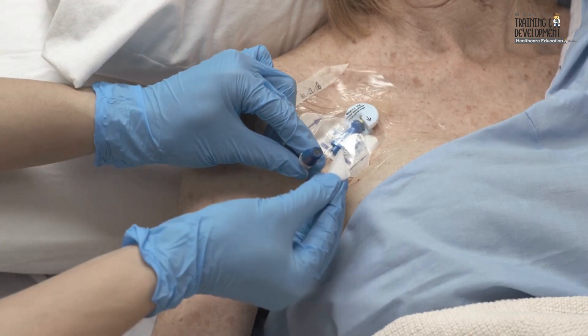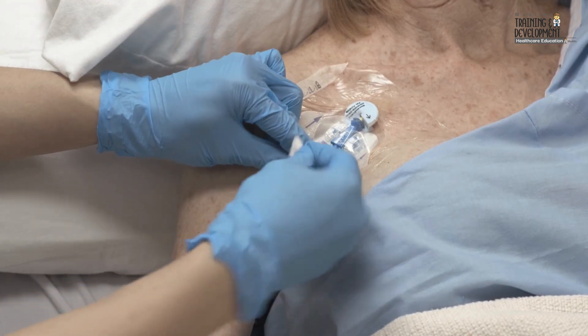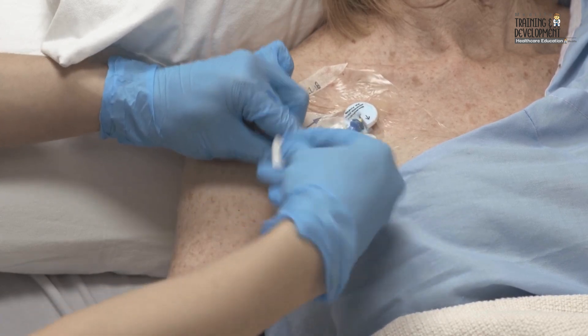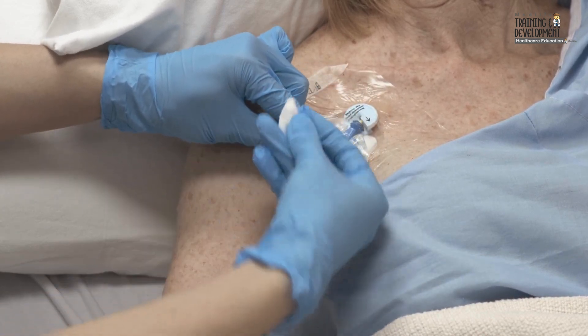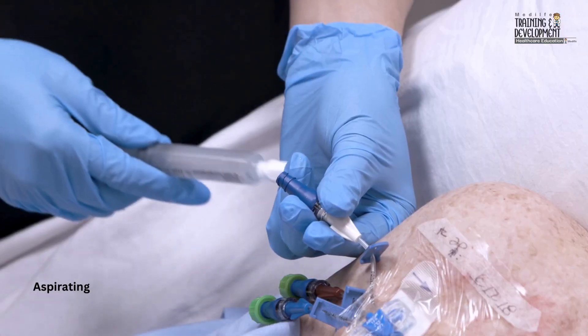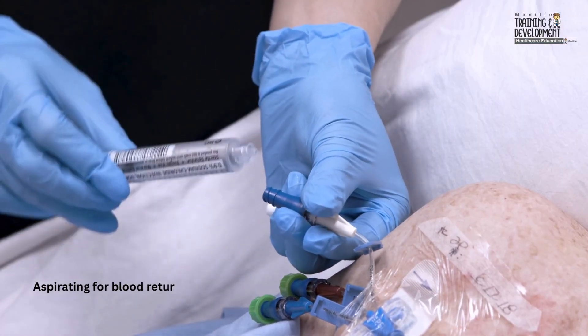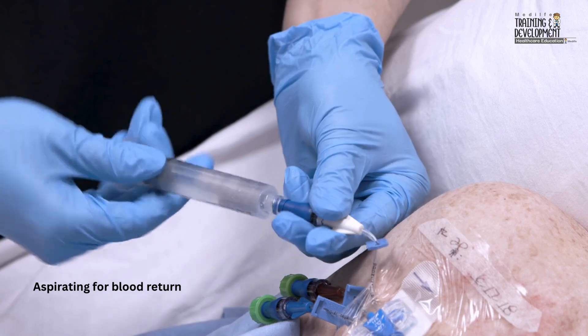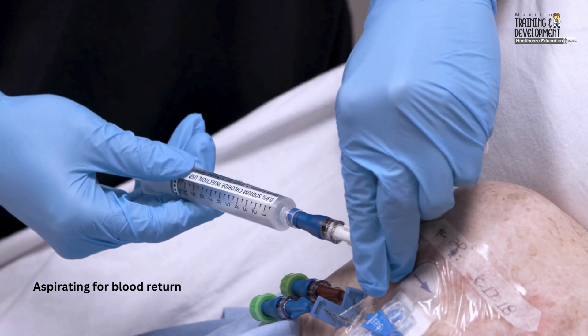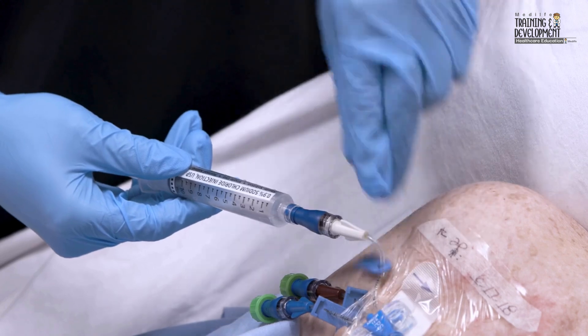Perform a vigorous mechanical scrub of the needleless connector for at least 5 seconds using an antiseptic pad. Allow it to dry completely. While maintaining sterility of the syringe tip, attach a pre-filled syringe containing preservative-free normal saline solution to the needleless connector. Use a 10 ml syringe or a smaller syringe that's designed to generate lower injection pressure.